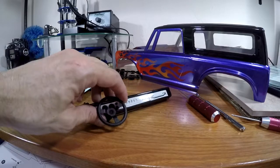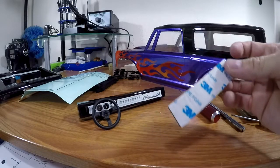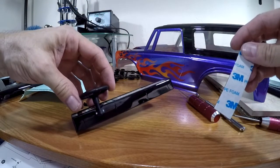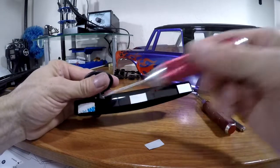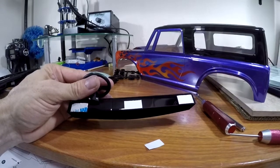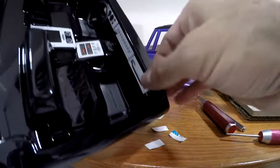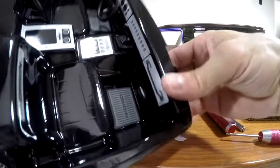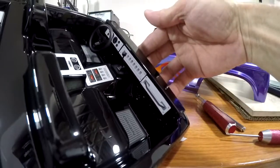Next, we're going to take these sticky pads and mount them to the bottom of this and just stick it down in there. So what I did was I just cut three small pieces off of that, peel this off, and stick it down in there. So that's what it looks like — it's just stuck down in there, holding it. Hopefully that'll stay on; I know this thing's going to take a beating.